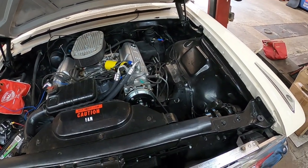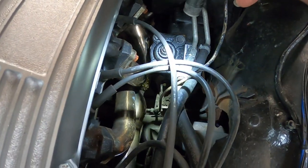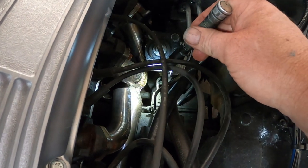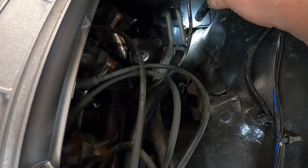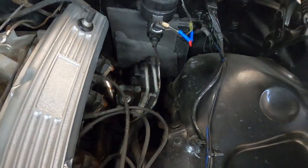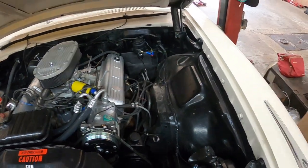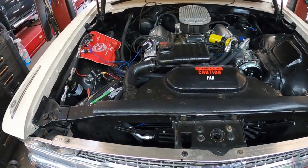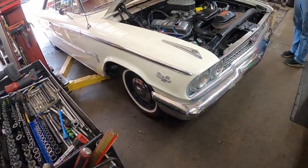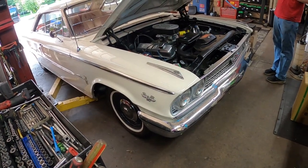We're going to have to run new lines up to the master cylinder because there's a distribution block down here that's going to have to go. I think I can take the rear brake line and run it up through this area, then run two new lines for the front. We'll go ahead and get the front disc brakes on it first. We're going to put it back in the air — do you want to see what it looks like underneath? We'll put it up and give you a little video from underneath.